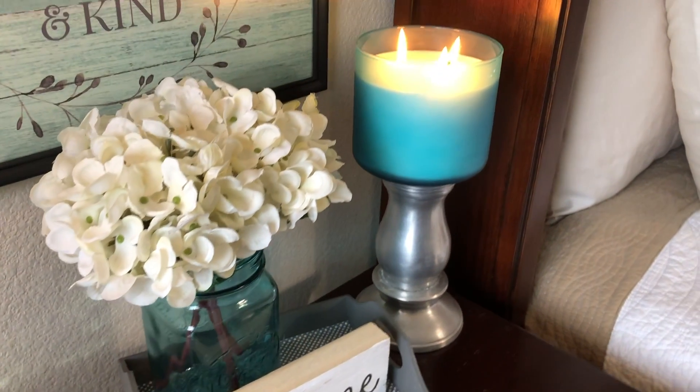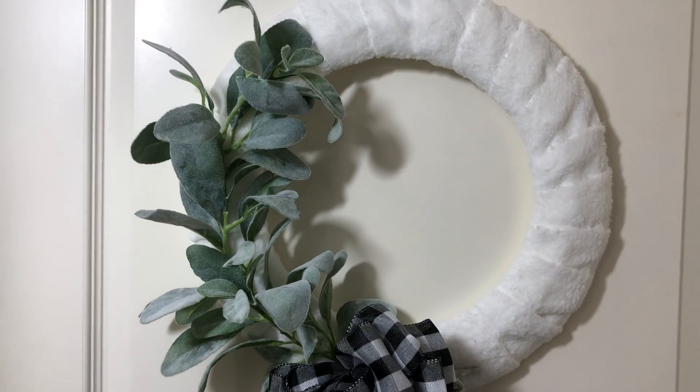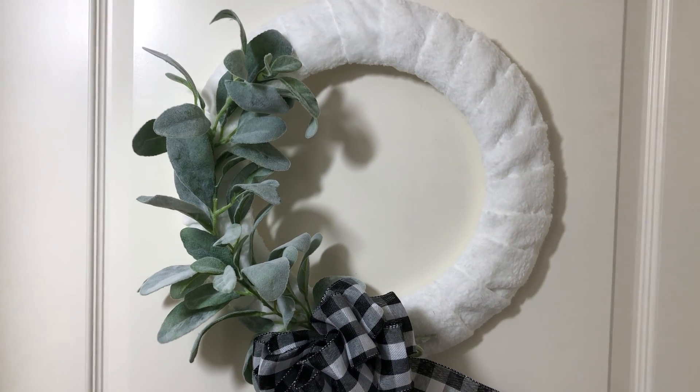Today I am so excited to be able to share with you three new Dollar Tree DIYs that I think are perfect moving on into winter and I love their farmhouse touches. Hi and welcome — if you are new, my name is Jennifer and this is A Little Bit of Calm and Crazy.